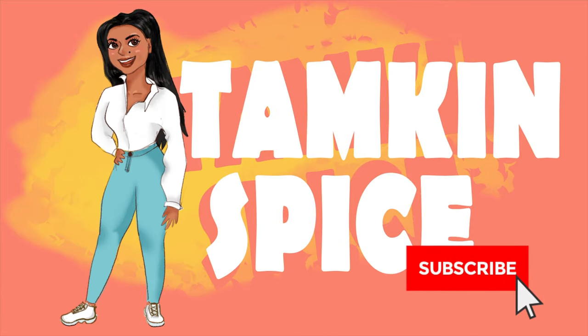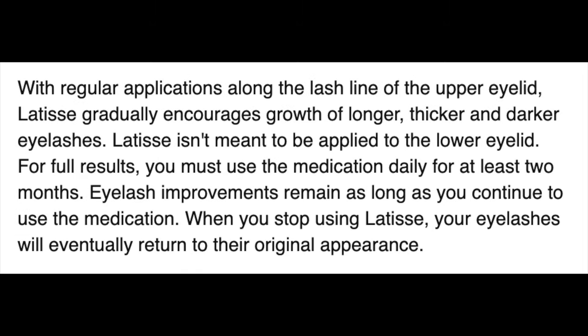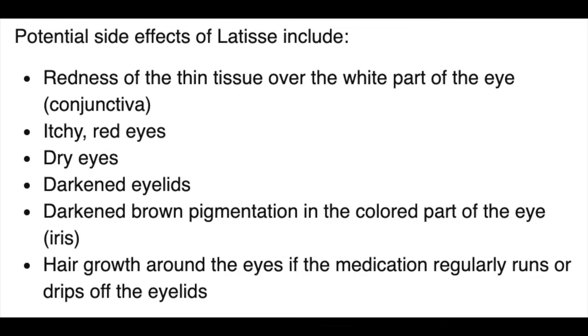A little background: what is Latisse, what is bimatoprost? Bimatoprost is a medication marketed under the brand name Latisse. It is an FDA-approved medicine to treat inadequate eyelashes, also known as hypotrichosis. Bimatoprost is also sold as Lumigan, which is a glaucoma treatment. When treating patients with bimatoprost for glaucoma, one of the side effects discovered was longer, thicker, darker eyelashes. If you use Latisse daily along your lash line, after 16 weeks you'll notice results — you need at least two months.